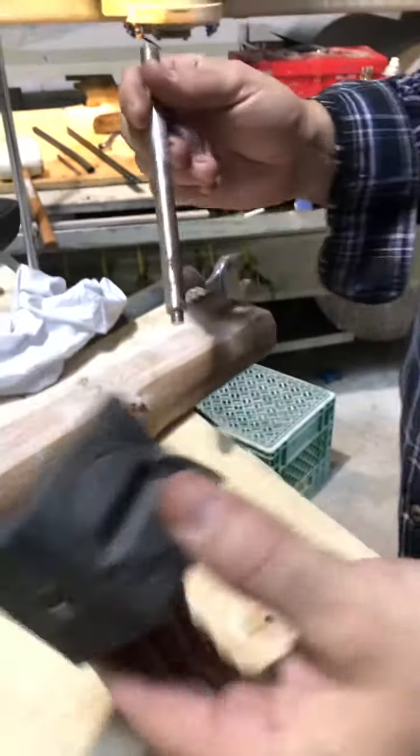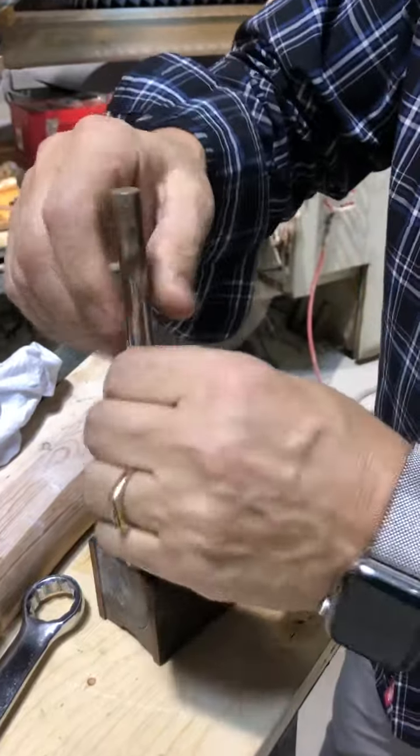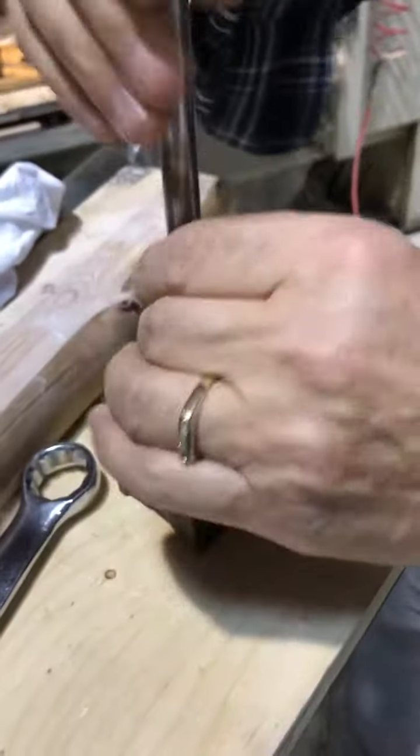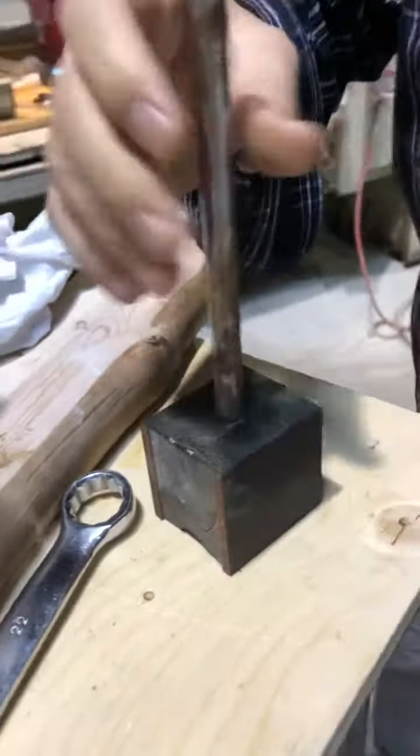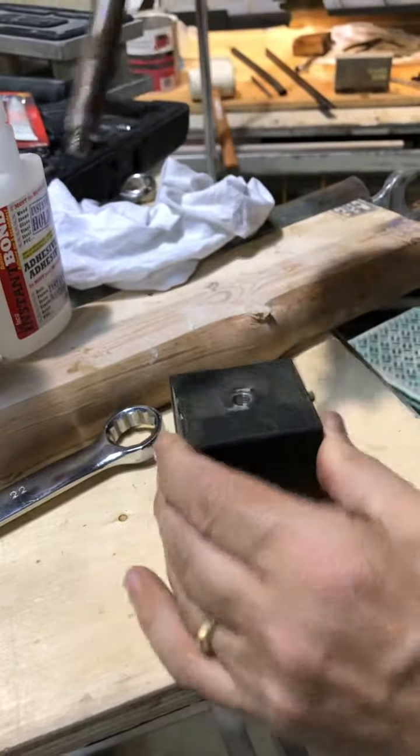Hello everyone. This is another great use of Instant Bond. We've got an issue here — the thread is gone on this part and we need to use this right away. You can see it's coming right out.